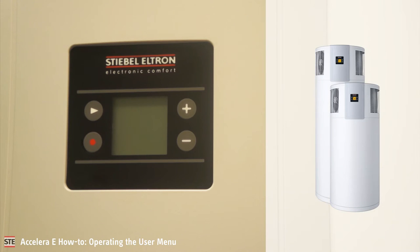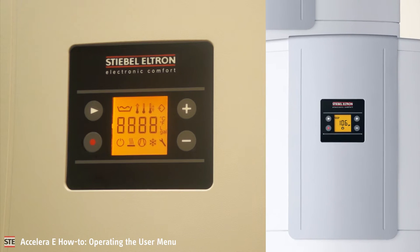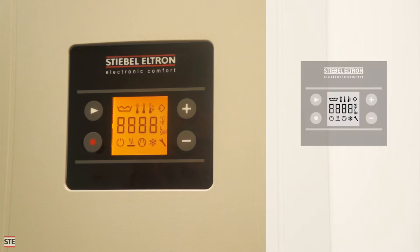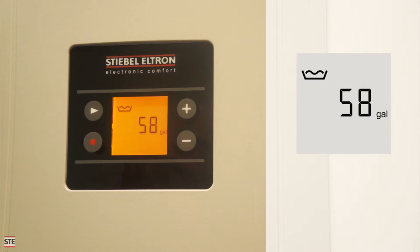The Acelera 220 and 300E feature a display which shows the current operating status of the heat pump water heater. When the unit is first turned on, it will illuminate all possible symbols. The control circuit board on the heat pump is starting up and initializing. Once it has started up, the screen will show the content of the water heater in volume of available mixed water.